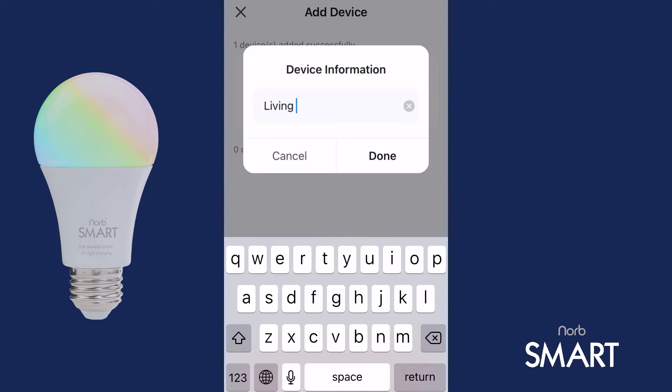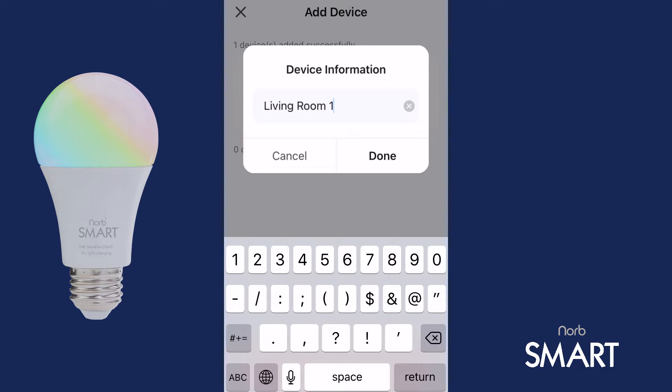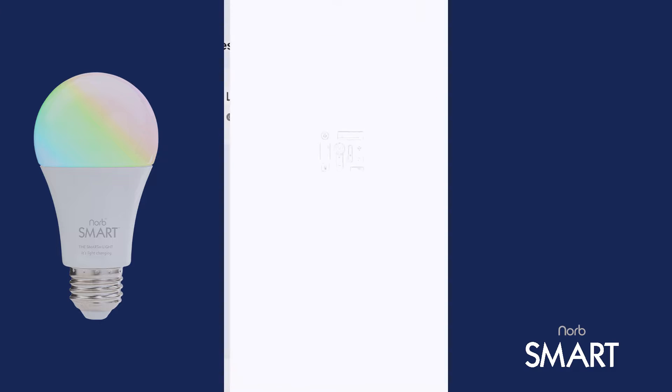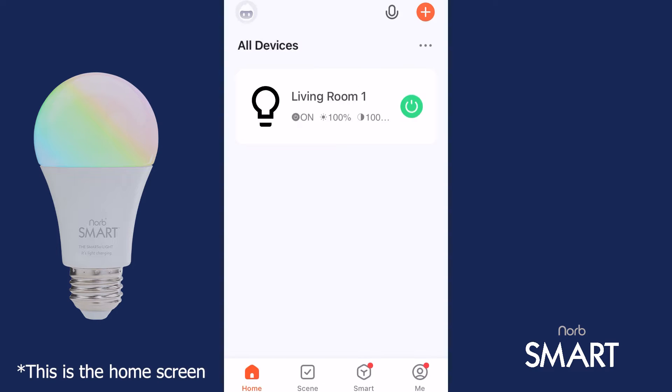If these steps did not work for you, repeat the steps previously described. And if you want to add additional bulbs, you can repeat the steps by clicking on the back arrow to return to the home screen. Now that you've successfully paired your bulb, let me show you some awesome NORB Smart features that you can control remotely with your phone.